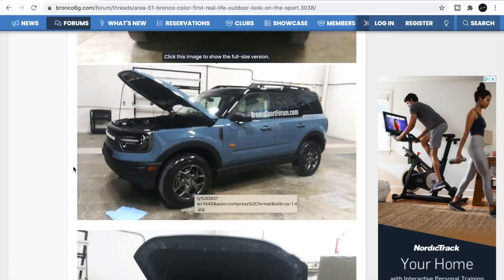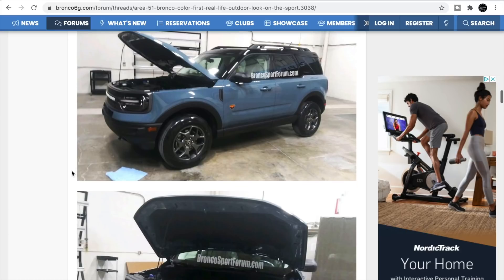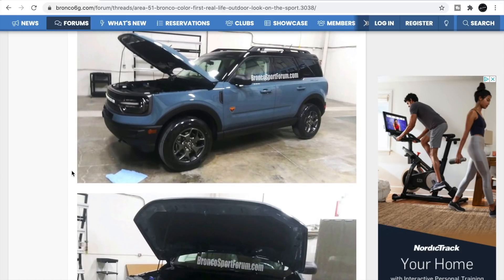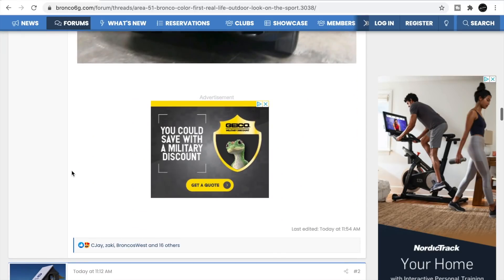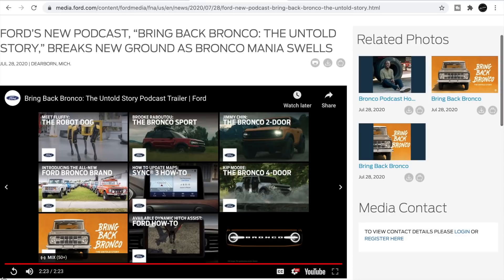Something weird about the Bronco Sport is it actually looks pretty good. It's not like the Bronco 2 they made back in the day — they had the full-size Bronco and then the Bronco 2. This doesn't look like that, but I'm not mad at it at all. Not bad.